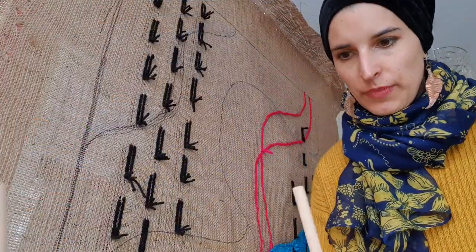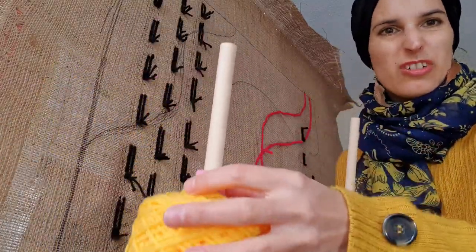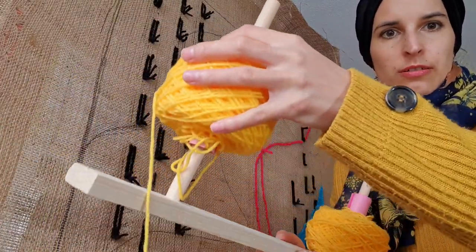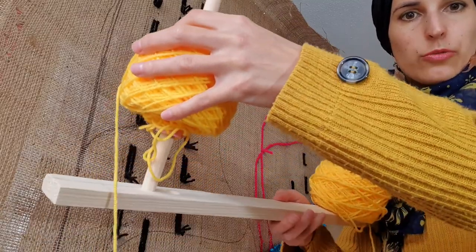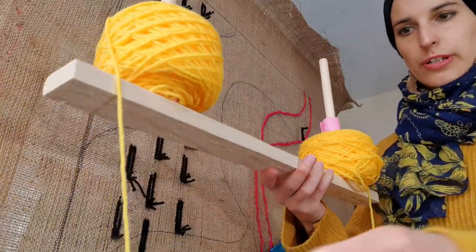What I've done here is I just built myself a little stand, which is just two sticks put in a plank of wood — easy thing — so that my wool is nice and organized.